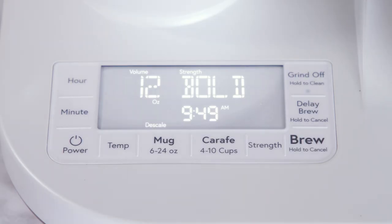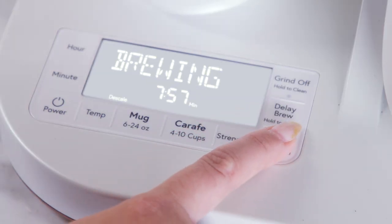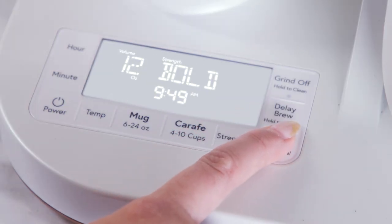The descale notification will turn off and the descale reminder will be reset. The descaling process can be cancelled by pressing and holding the brew button.